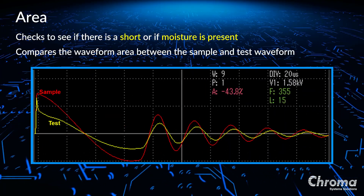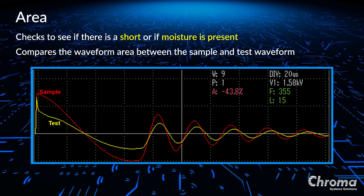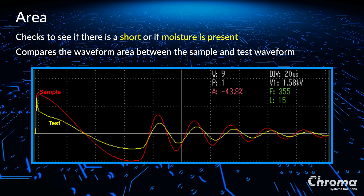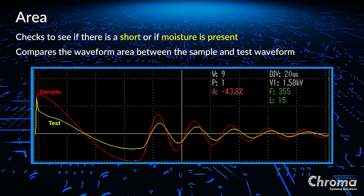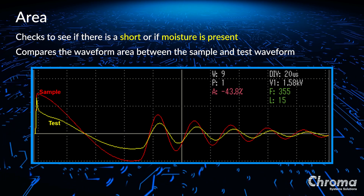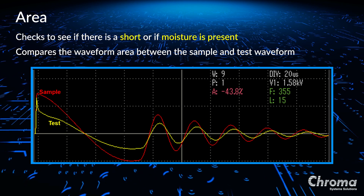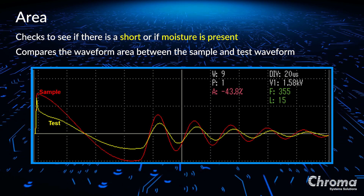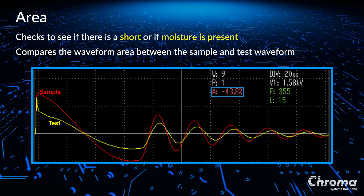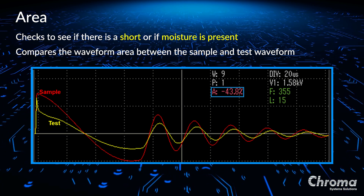Area, which is comparing the difference of the total area between the test waveform and the sample waveform, is used to check the status of the insulation between the positive and the negative plates. It can also indicate whether or not the separator even exists between the two plates. Area represents the insulation status of the lead acid battery cell. Discharge will occur if the insulation between the positive and the negative plates is poor, insulation distance is too thin, if the separator between the plates does not exist, or if the electric field intensity is high enough. This discharge of energy causes the area size of the test waveform to become smaller than the area size of the sample waveform. You can see in this picture the area is 43.8% lower than the golden sample, indicating poor insulation status between plates, or it can indicate that the battery contains some moisture, decreasing the insulation.